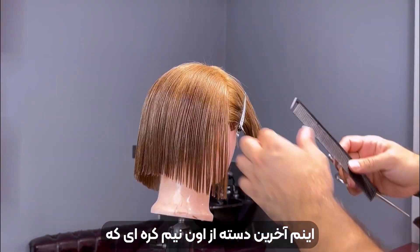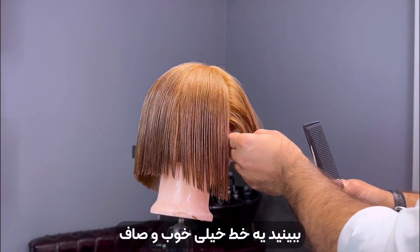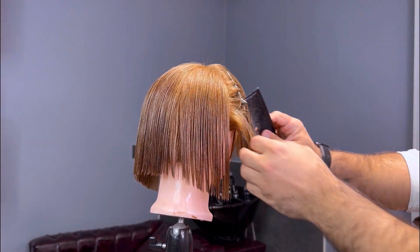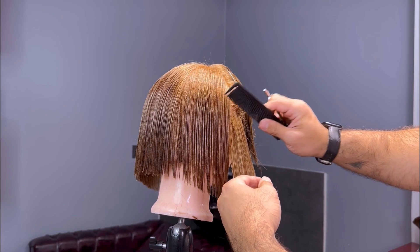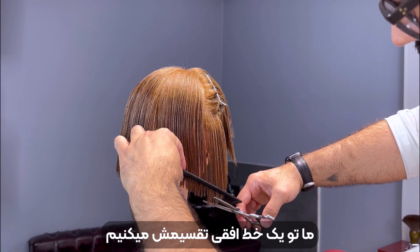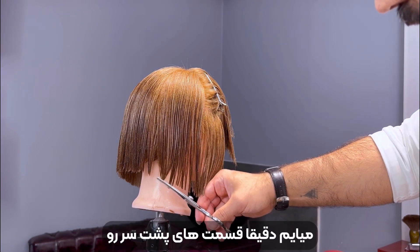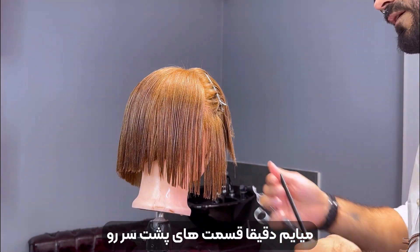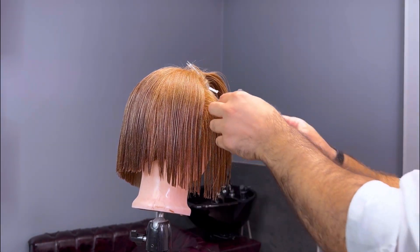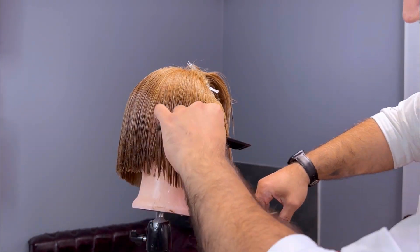This will be our last section from the back half of the head. Now we take a very clean vertical line from the crown and the sides. The sectioning on this part will be a bit different and we'll use a vertical line to divide them. Now we use the slope we already established from the back half of the head and apply it to the front, using it as a guideline to cut the longer strands.